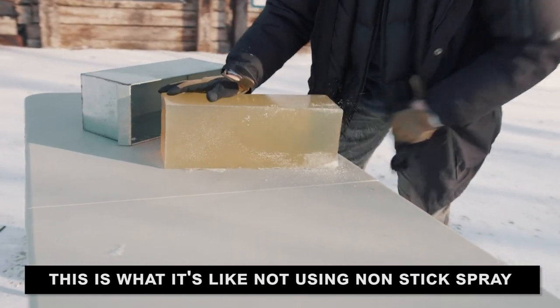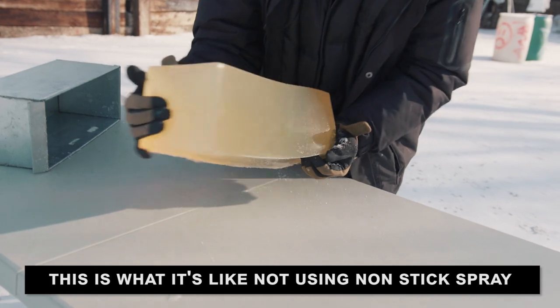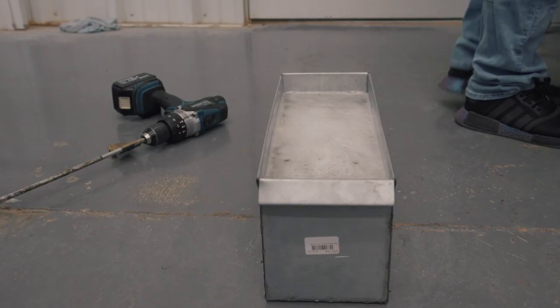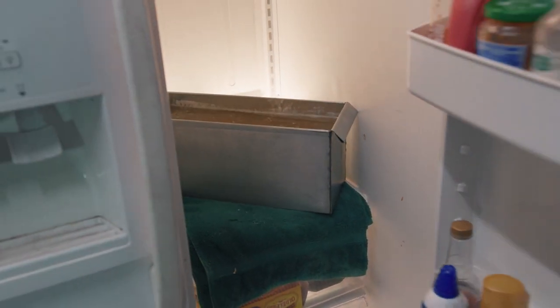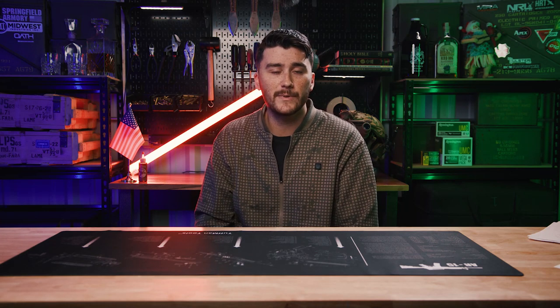Once you've poured your hot mixture of water and gelatin into your mold, the mixture has to get to around 36 degrees Fahrenheit in order for it to set up and become hard. Take your mold and place it in the refrigerator. If you have glass shelves in your refrigerator, you're going to want to cover it with something because the heat from the container could end up cracking the glass. We set ours in a towel and covered it with cardboard to help absorb some of the condensation. If you let your ballistic gel set in the refrigerator for 24 hours, it's definitely going to be set up and ready to shoot.